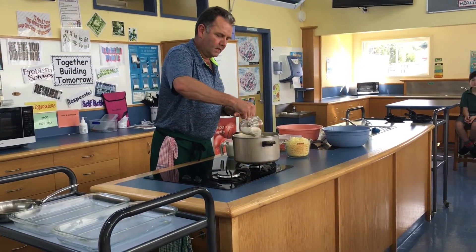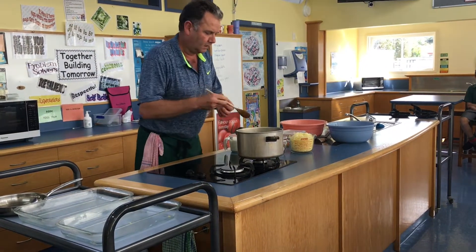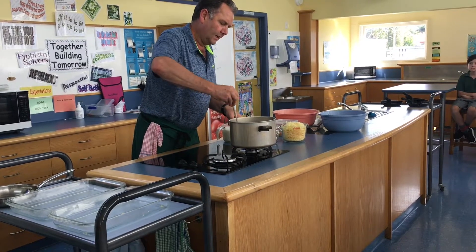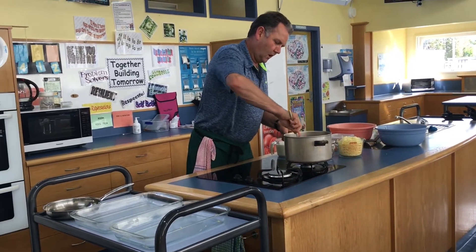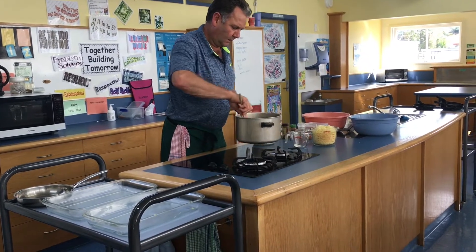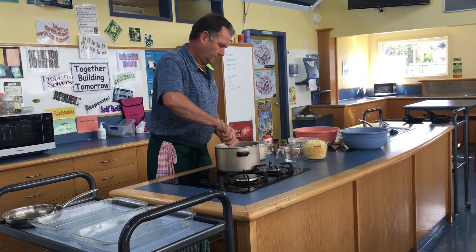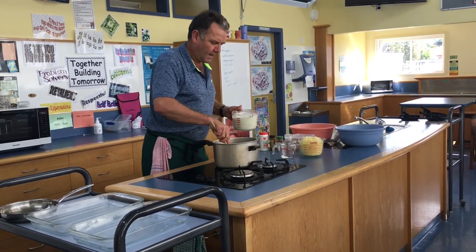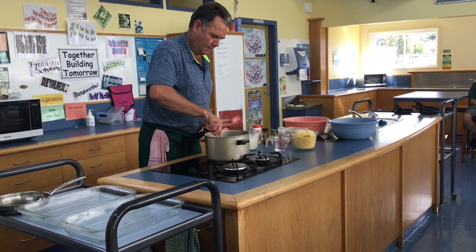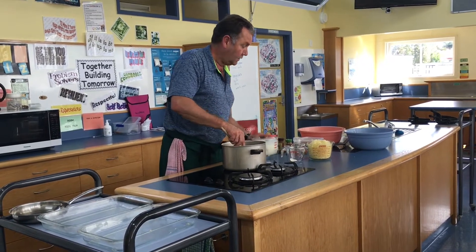Now I'm just going to sprinkle that in — I'm going to leave a little bit off to one side just in case. Mix that in, and what I'm doing is making a roux if you like, so it's like a gravy. Now I can put it on here, it'll make it easier to stir. I'm going to add a little bit of milk at a time. The reason for that is if I add it too quickly, it'll go too lumpy.